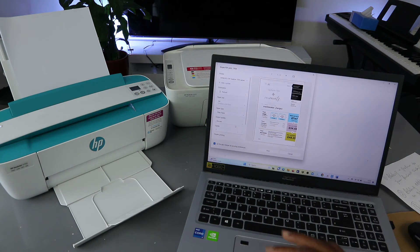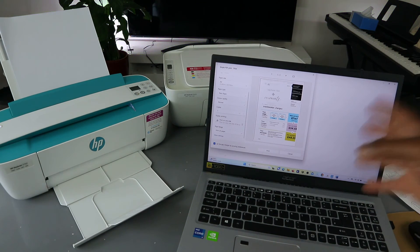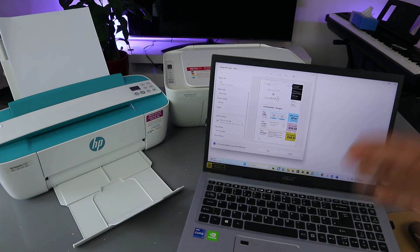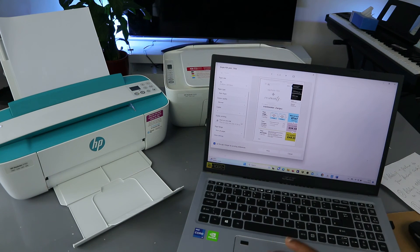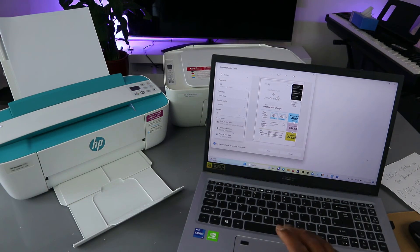For output, select quality — highest quality or normal. Then select how many copies. Scroll down and you will see duplex printing. If you want to print on one side, select 'Print on one side.' If you want to print on both sides — with this printer you print on both sides, but you need to turn the document the other way around. It will tell you how to print on both sides.